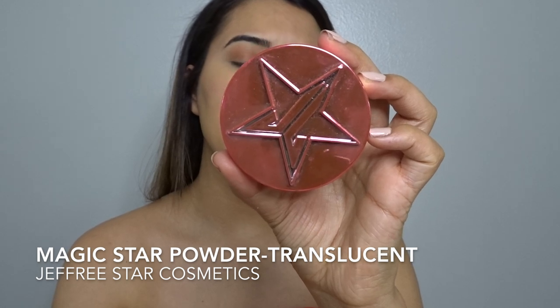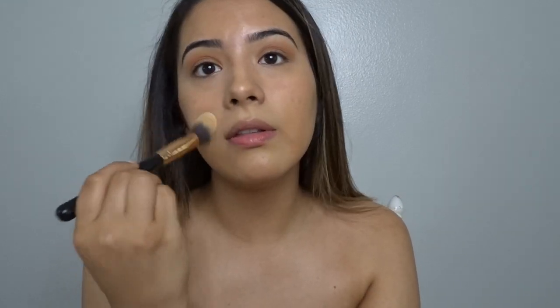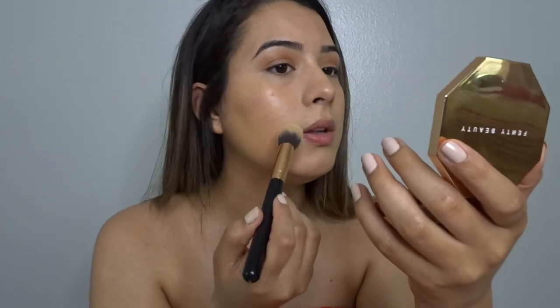Now I'm going to powder. I usually use my Jeffree Star powder in the shade Translucent — whenever I went for my shade, everybody had already taken it and I was left with the Translucent, but it's the best powder, I promise. I like to have a dewy face so I'll set under my eyes, around my nose, my chin, and my forehead, which has been like a spotlight this entire video. I really make sure to go into the creases of my nose because it will move, crease, and sweat.